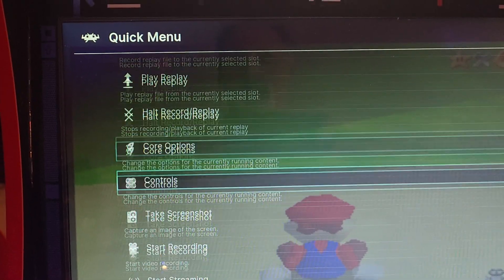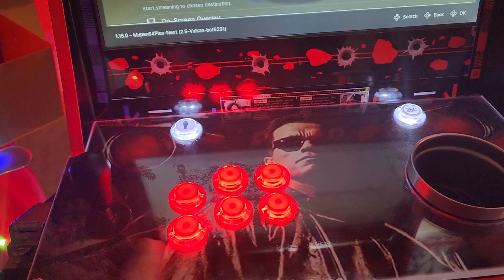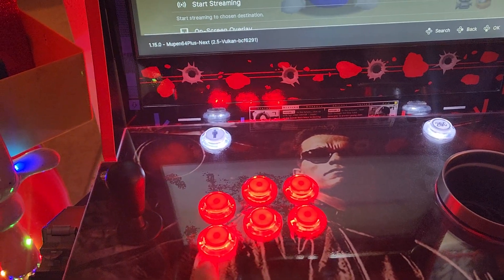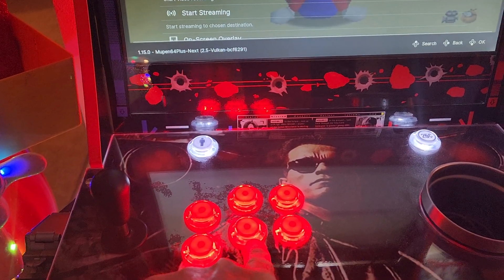Now keep in mind when you're in RetroArch, your A and B buttons are now switched. When you're playing games, this is A and this is B. When you're in RetroArch, it's switched — that's now A and that's B. So we're going to use this as our Enter key. I'm going to refer to that as A and this as B.